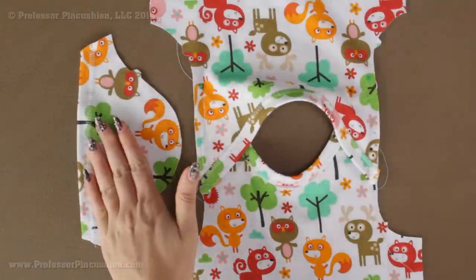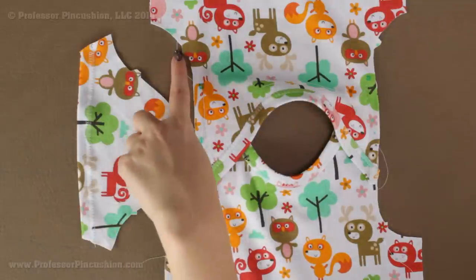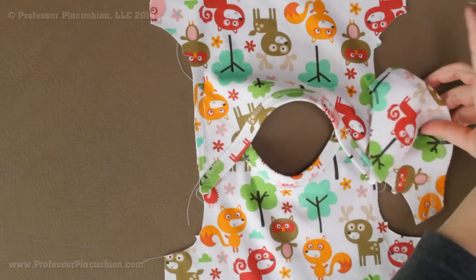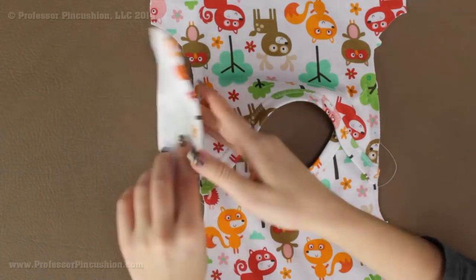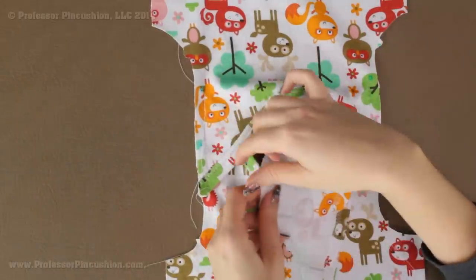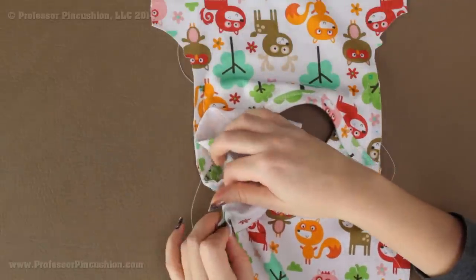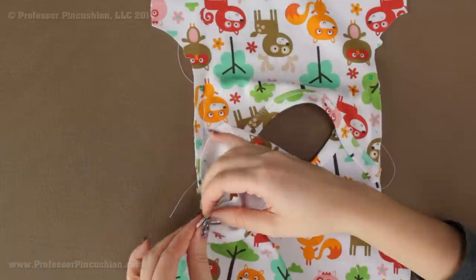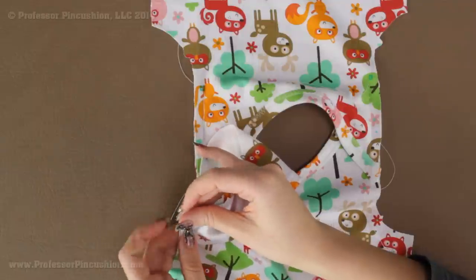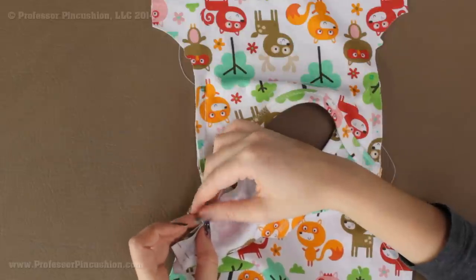Take the hemmed sleeve and attach it to the armhole section on each side. The front has a single notch and the back has a double notch — the same on the sleeve: single notch and double notch. Flip the sleeve over right side to right side and match the circle marks and notches — single notch to single notch, and the end of the sleeve meets the side seam. Pin all the main points first: the ends, the notches, the middle, then ease in between. Once both sleeves are pinned, take it to the machine and sew a quarter-inch seam allowance.